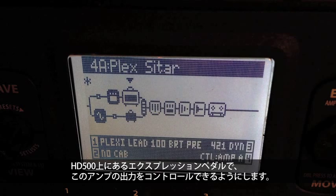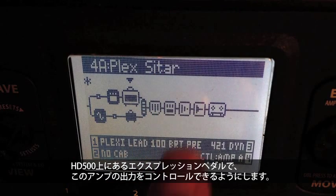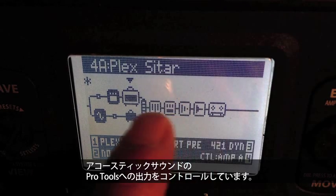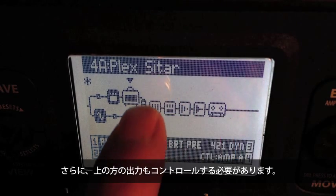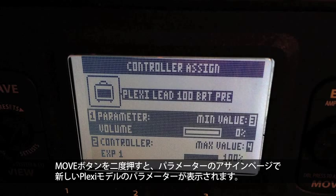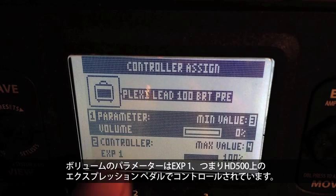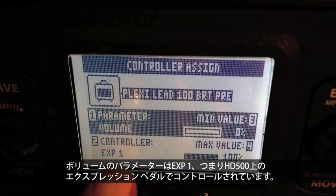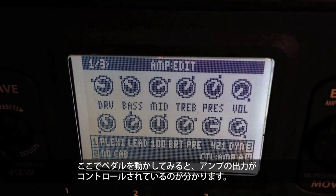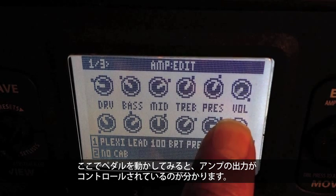Now I just have to set up the expression pedal on board the HD500 to control the output of this path, so I have separate control of each. This volume pedal — the Mission Engineering pedal on the right — is controlling the output of the acoustic sound to Pro Tools. But I also need to control the output of the electric path, so if I double-tap the Move button, I get the Parameter Assigned page. You can see I've got the parameter for the Plexi — this is the new Plexi model — with the volume parameter being controlled by the EXP1 pedal on board the HD500. If I move the pedal, the pedal is now controlling the amp output.